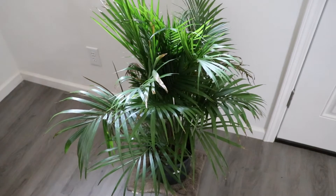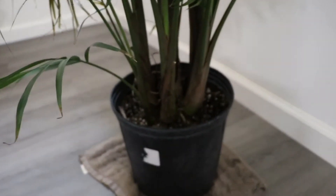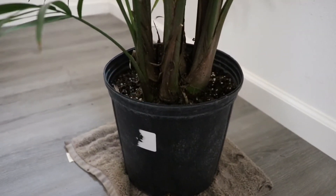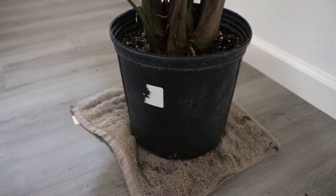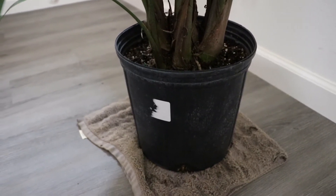It's actually several of them here in this pot — about five or six separate palms all grouped together in a pot that is just way too small. I'm going to have to transplant this pretty soon because it's quite root bound.